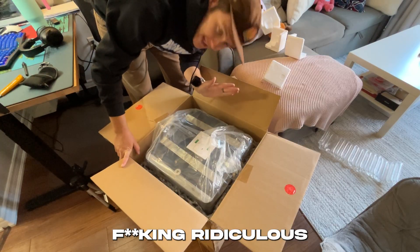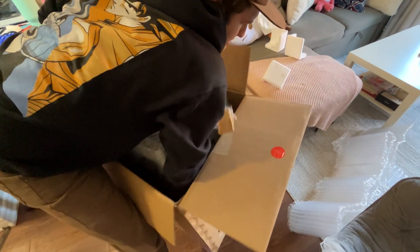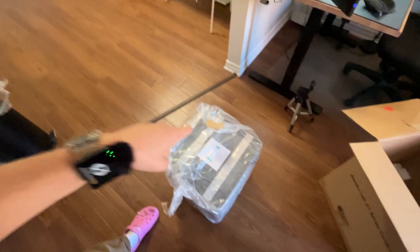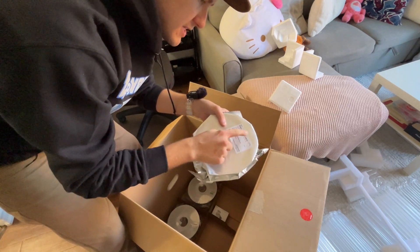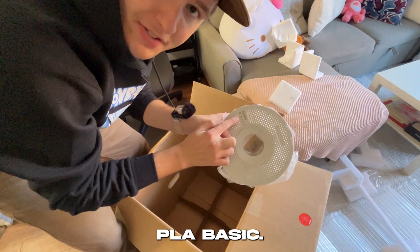This is freaking ridiculous. I am actually so excited right now. This is one heavy thing. Support for PLA and PETG filament — nice. PLA basic, and some white PLA basic.